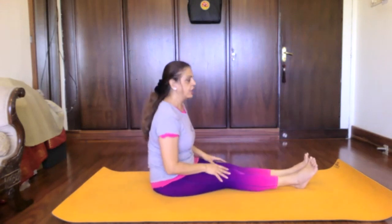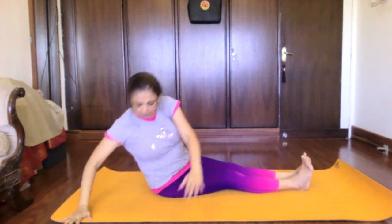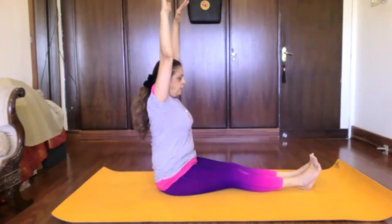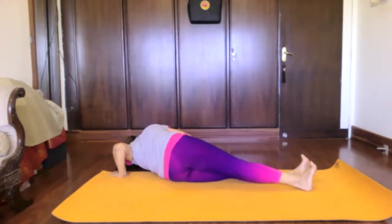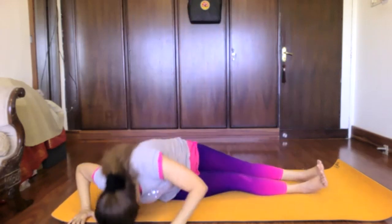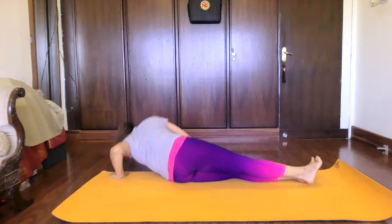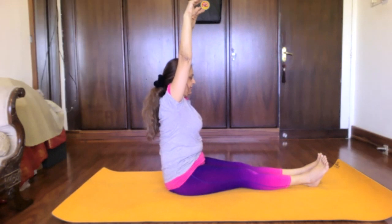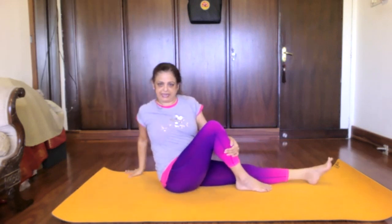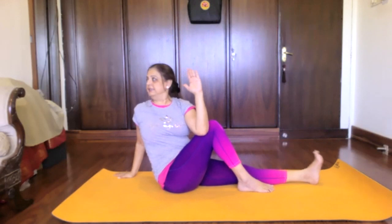Discontinue Navasana Chalana for Bhumi Namaskara — inhale hands up, exhale, twist to the right, go down, touch the floor. Return. Simple and uncomplicated Bhumi Namaskara. Then bend the right knee, place the right palm behind the left hip, inhale, lift the left arm up, and twist as you get your elbow behind the knee. Turn well.